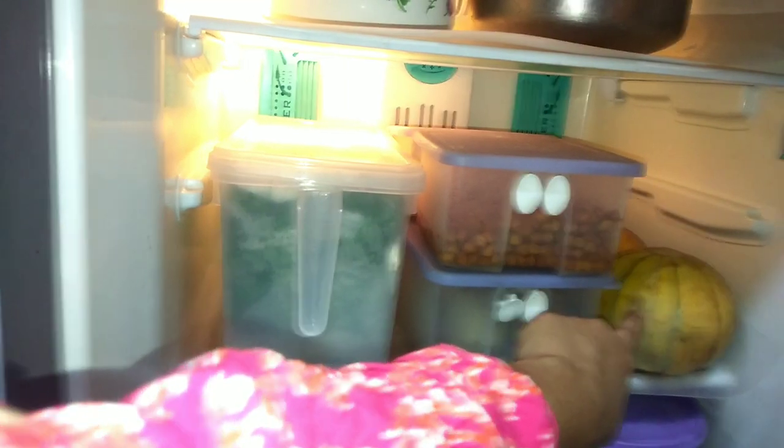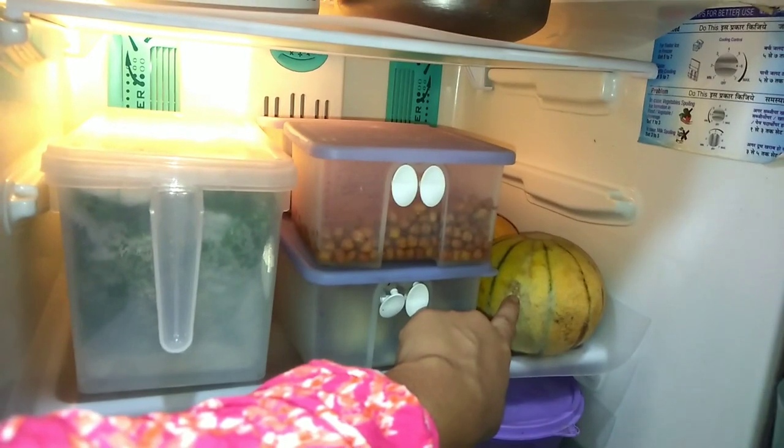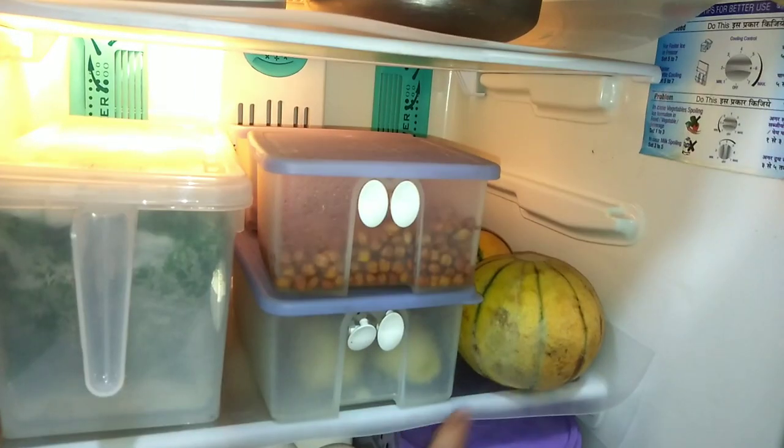Here I have some fruits. I always keep fruits out of the fridge, but since summer is going on, I have kept them inside so they stay fresh.